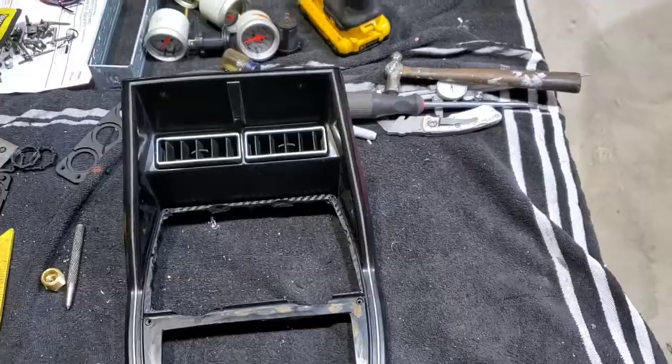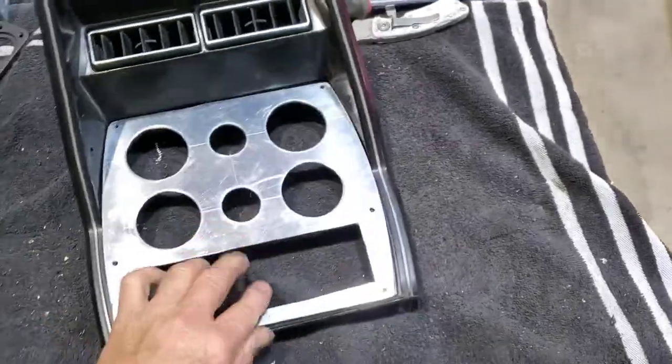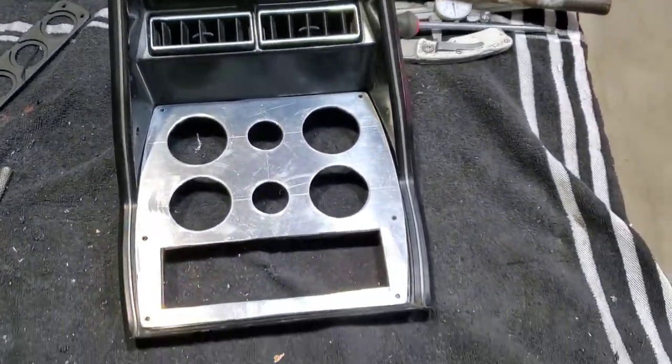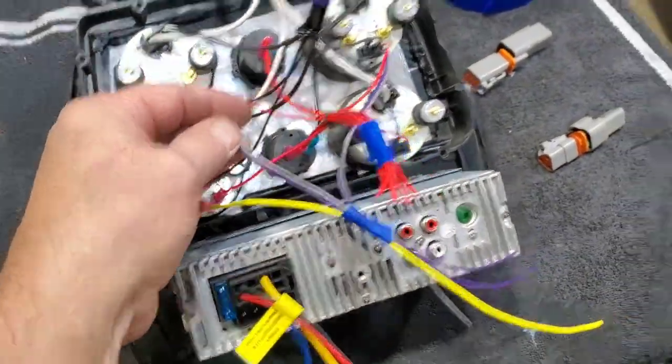Lots of chopping on this guy. That's what we gotta use to hold that. All right - organizing some wires here. We've got three signal wires for the oil pressure.